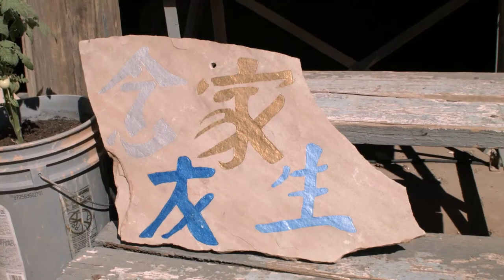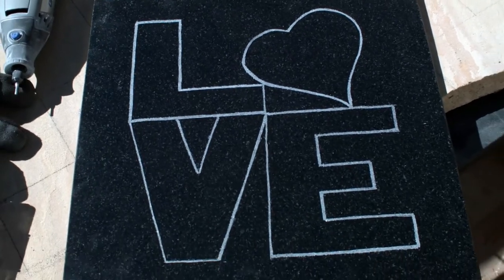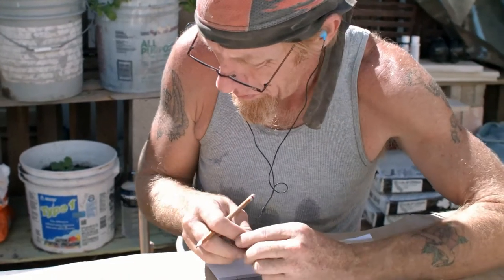Some pieces, like if it's a simple letter or number set, I can knock it out in an hour, hour and a half. If it's something stenciled, same thing — sometimes an hour, sometimes eight hours. It depends on if the carving goes right, if the drawing goes right, if the painting goes right, and also the size of the piece. And sometimes I might not like it, so I have to start over.